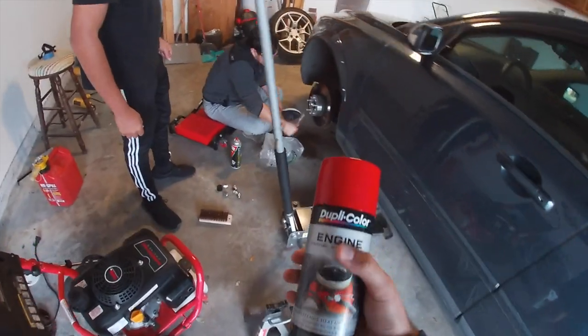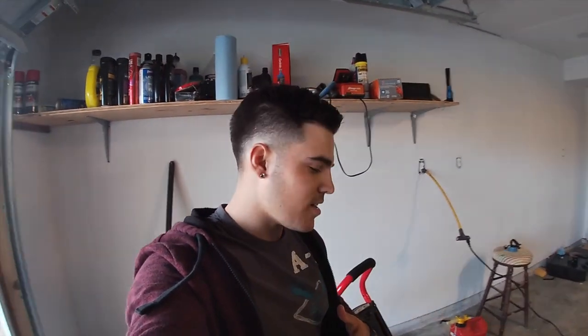So yeah guys, I'm also thinking about painting my calipers. As you guys know, mine are metallic darkish gray. I don't know if I should paint them also — maybe some bright color like red, turquoise, or green, something like that. Let me know down below if I should do it on my Z, because I kind of like the color it has right now, but I'll probably switch it up also.